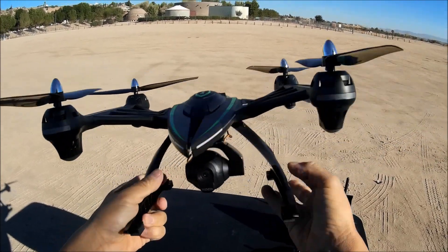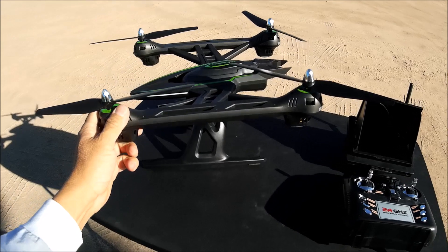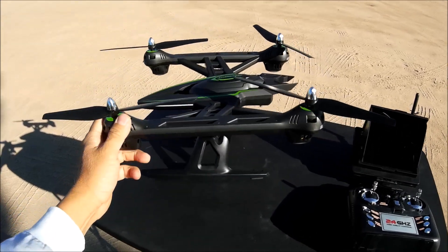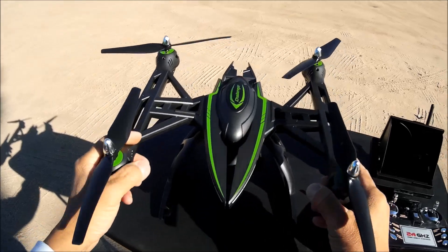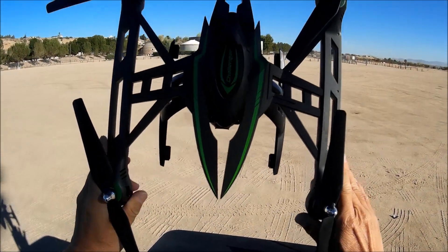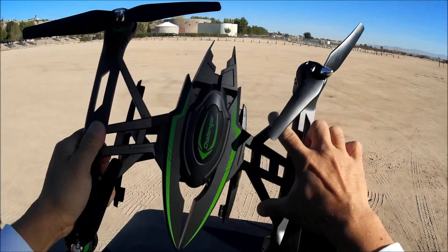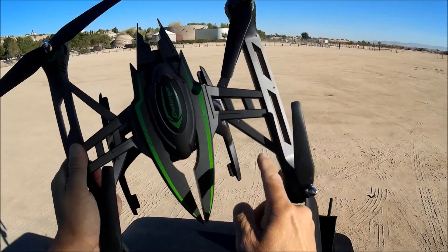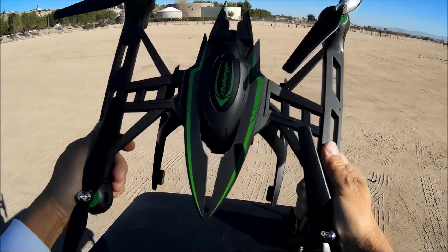The landing legs are pretty nice as well — they hold and land the quadcopter well. I don't think I'm going to have any tilting issues with this one. It is a significant size, and check out the arms — the extra arms and stability bars on the arms. It's very nice and steady.